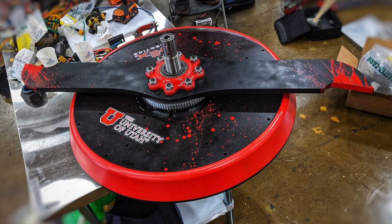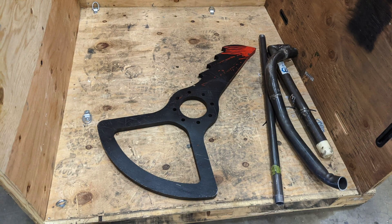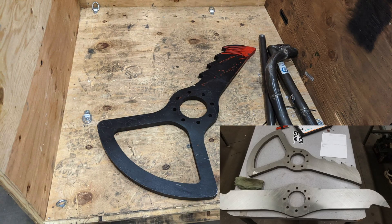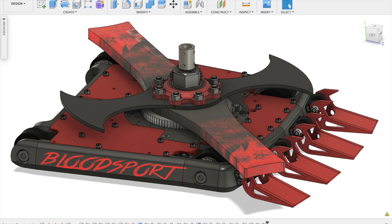Left over from last year, we have the iconic long bar that became our team logo, as well as the key, which we made at the same time but didn't use last season. We also have three new weapons designed to make Bloodsport more stable and less likely to flip itself over. More on that in a later video, but the new blades are the tri bar, the thick bar, and the one this video is about: the disc.